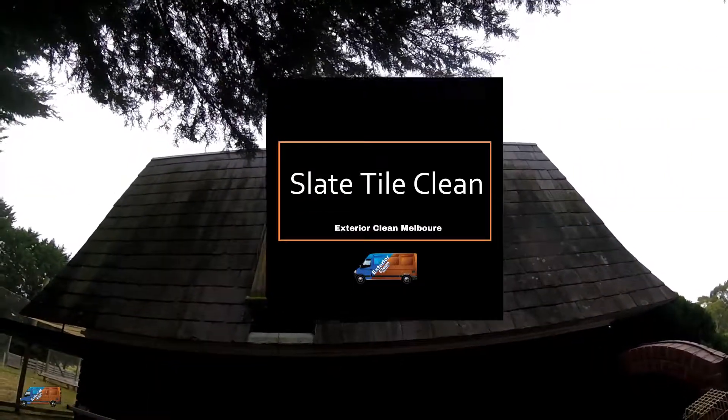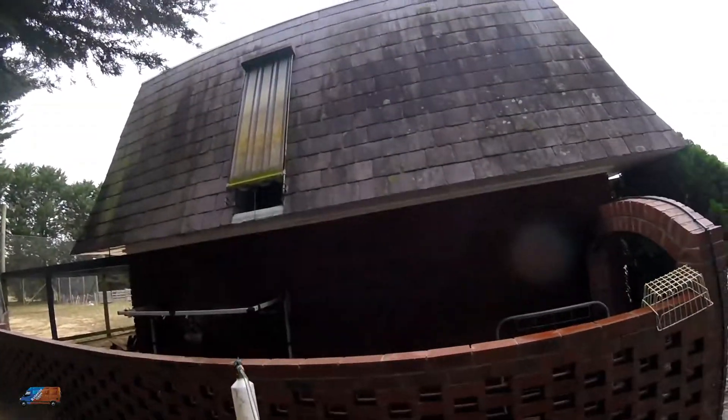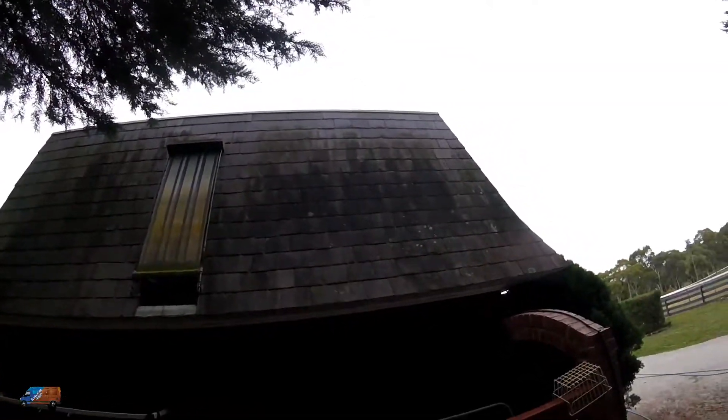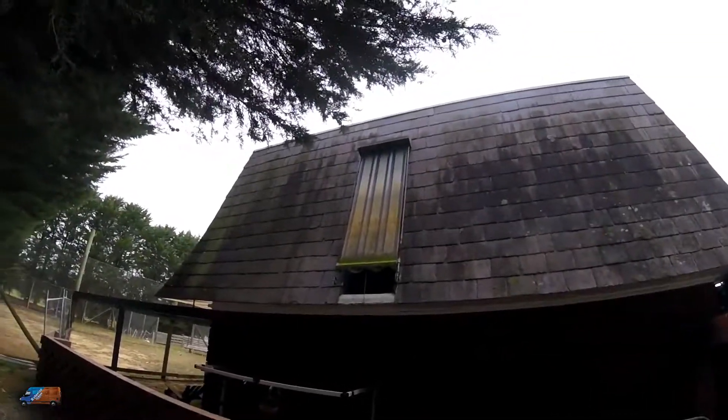We're doing a chemical house wash today. The slate tiling you see here is so badly molded that I've opted to do a chemical wash. We are using a kind of bleach. There's not too much vegetation around, but even if there is, you can rinse it before and after and you won't kill the plants. The purpose of the chemical wash as opposed to a normal hot wash is that the chemical will actually kill the spores in the slate, so the customer gets a better longevity before the mold grows back. This is the south side of the property, which is why it's been so bad.